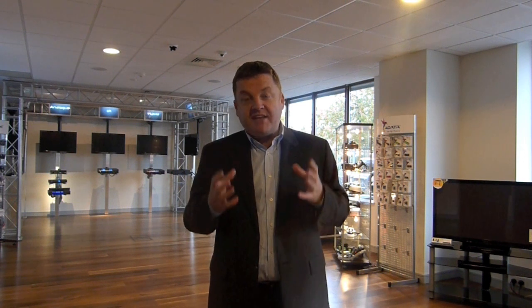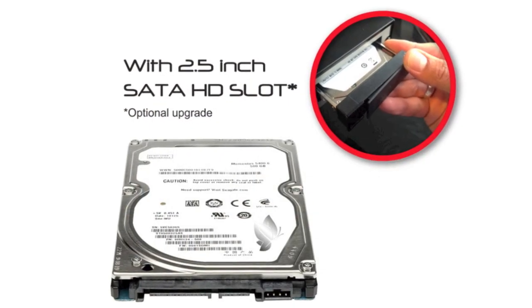Another excellent feature of the SV400 is the 2.5-inch SATA drive slot at the back of the set-top box. This will allow you to permanently install a 2.5-inch drive into the back of your set-top box, which will allow instant recording.